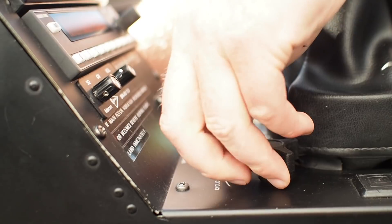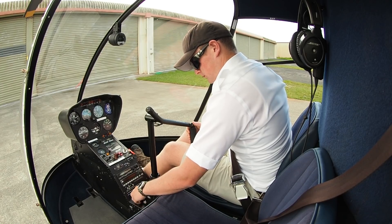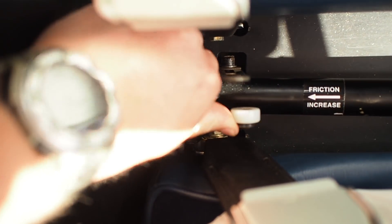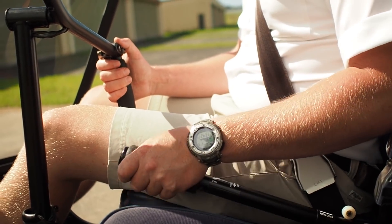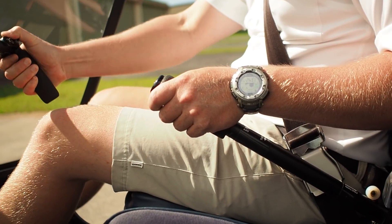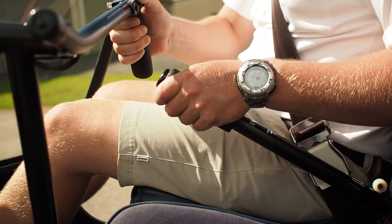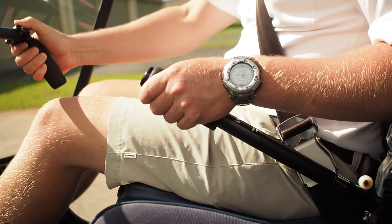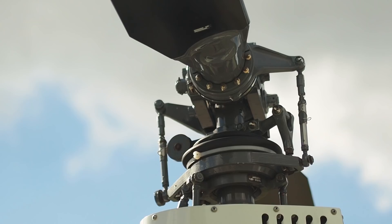Checking our full and free movement of the controls now. Taking the frictions off — cyclic and collective. Raising collective fully, and full cyclic movement all the way around, unimpeded. And re-centered. Collective down.